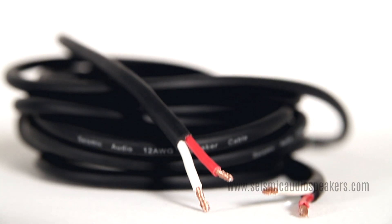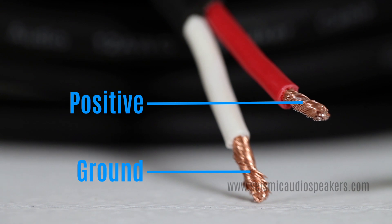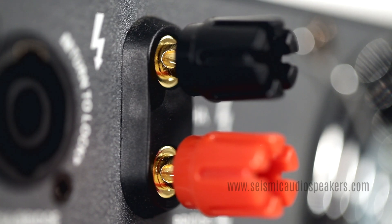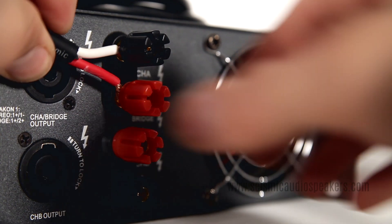Let's start with the basics: bare wire. Most speaker cables have one positive and one ground wire. On amps and speakers with binding posts, these are threaded through the small holes and secured by the nut.